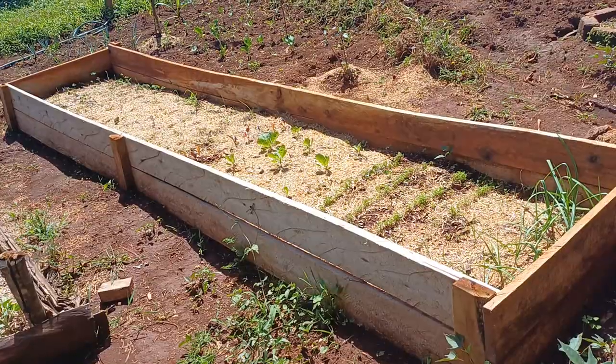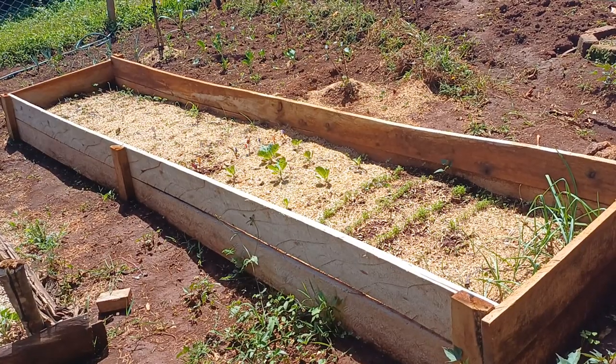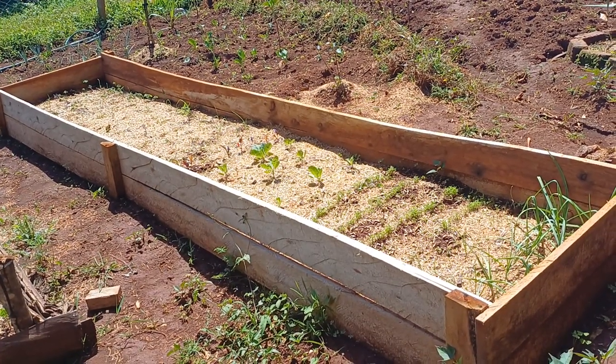We didn't film while we were making the raised beds but I hope I can take you through it and how you can do the same for your farm. This right here is our last raised bed that we did and you can see here we used wood.